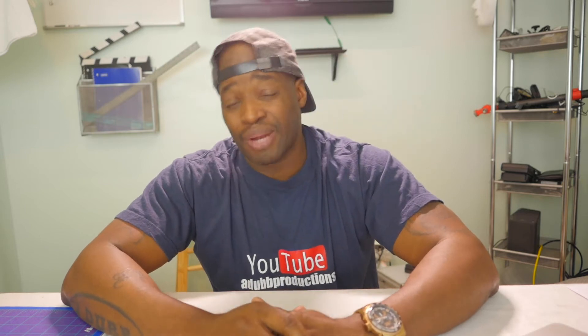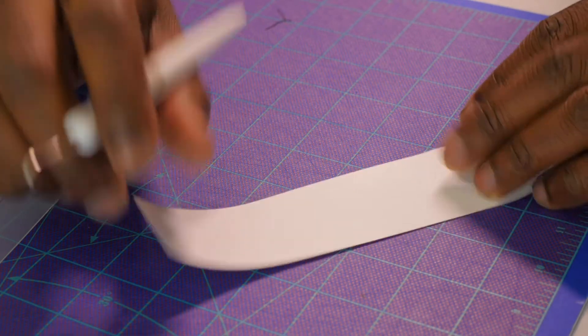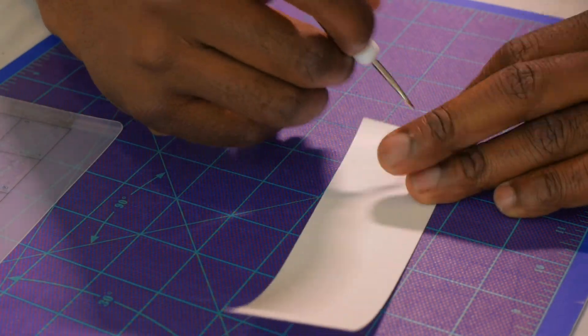Now that the Cameo is done cutting, we're going to go ahead and pull it out of the Cameo and weed our vinyl. Hopefully this is big enough to weed — we're gonna see.